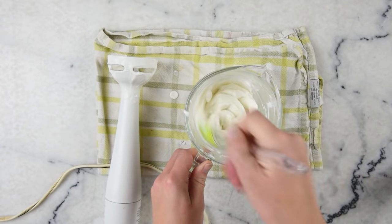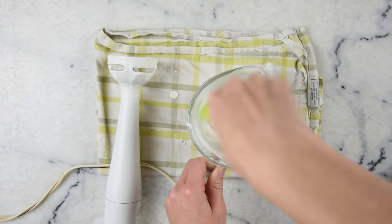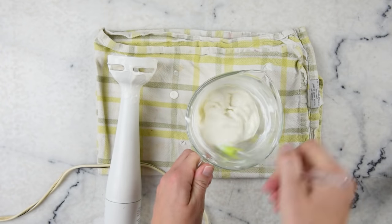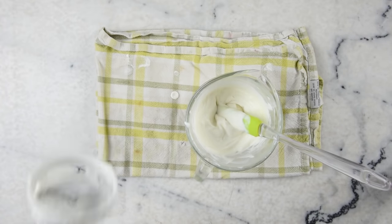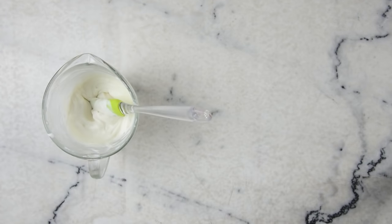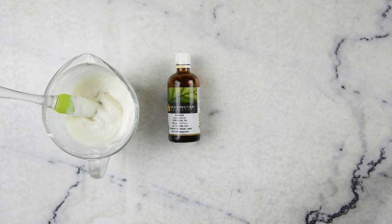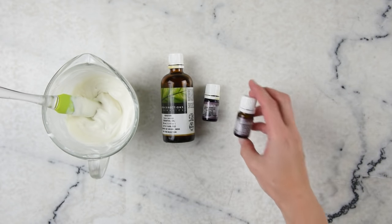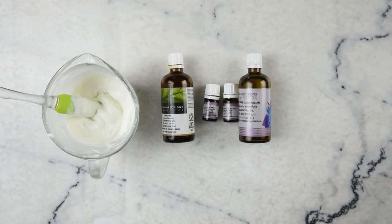10 minutes later, we've got a beautiful thick lotion here. It's warm but not hot, so we can add the rest of our ingredients. For the essential oils, we'll be adding benzoin, rose — or you can use rose geranium instead, it's much, much less expensive — chamomile, tea tree, and lavender.